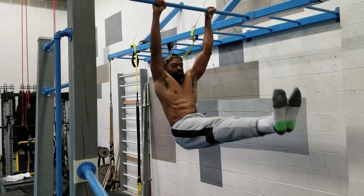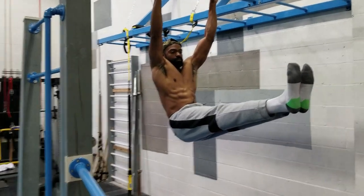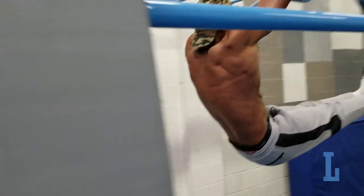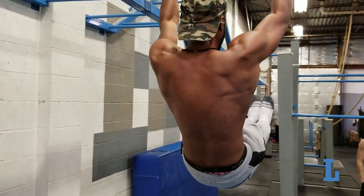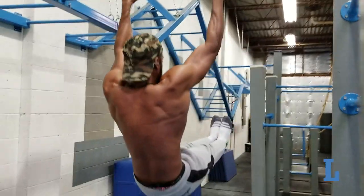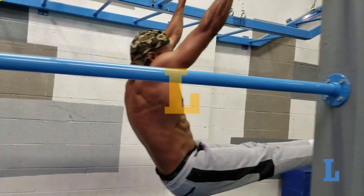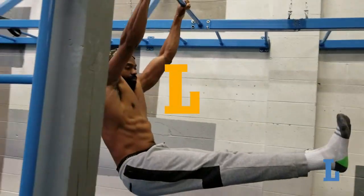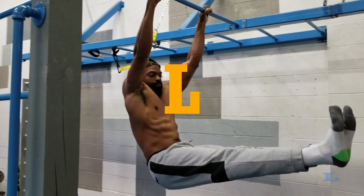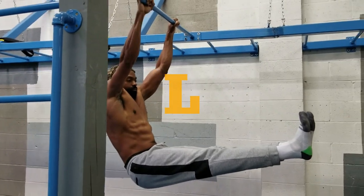The first letter in your front lever progression is L. The hanging L-sit, with your scapula retracted and depressed, activates everything you'll need for front lever. Aim for at least 8 to 10 seconds for several sets, and vary these with dynamic movements by relaxing and retracting your scapula. Stay leaning back slightly just like Coach Duke demonstrates here. Your body will form the shape of an L in this progression.